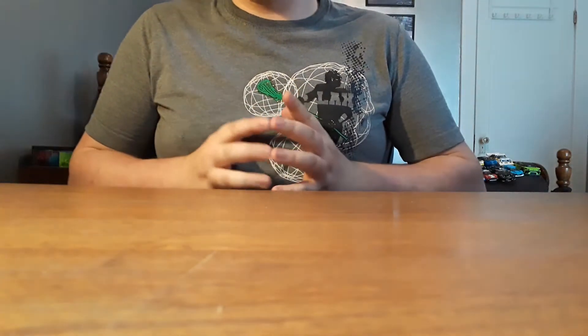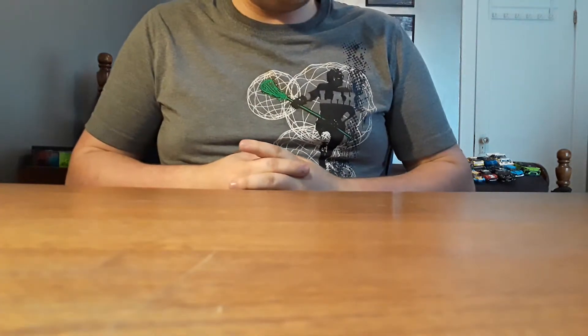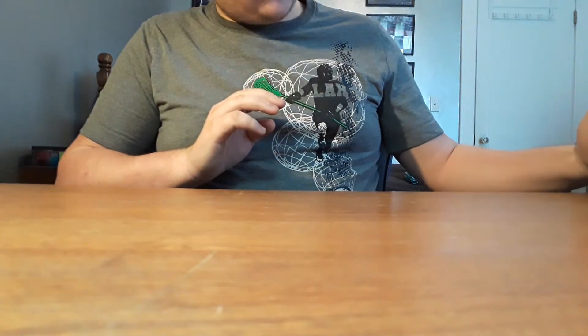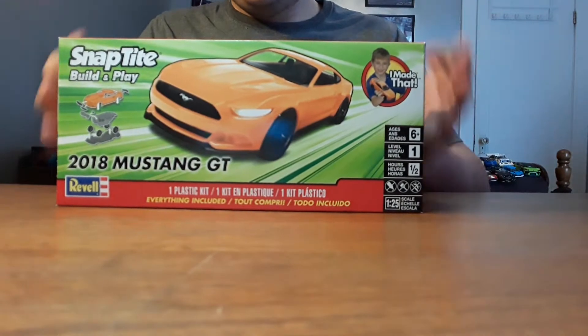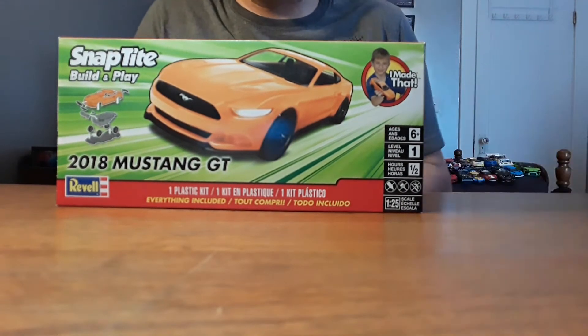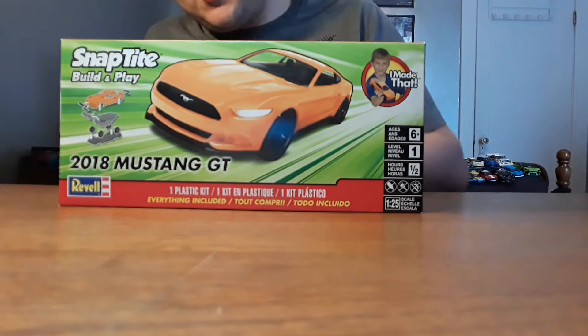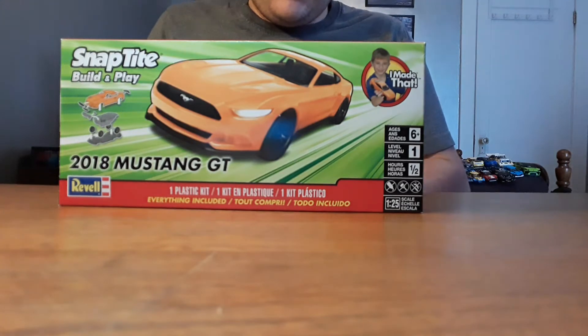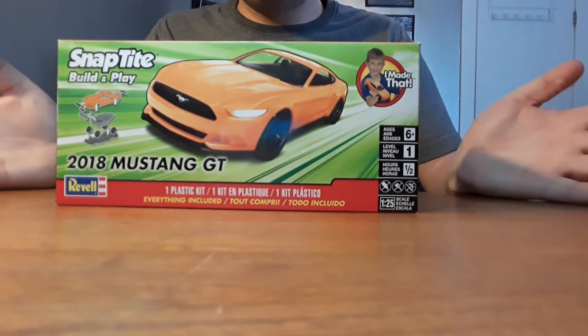What's up guys, FanRadTad here, back with another video. And in this one, we are doing something not Lego. We are doing the 2018 Mustang GT model car. This is going to be the first ever model car that I have built. So before we get started, please like and subscribe, and let's get into it.